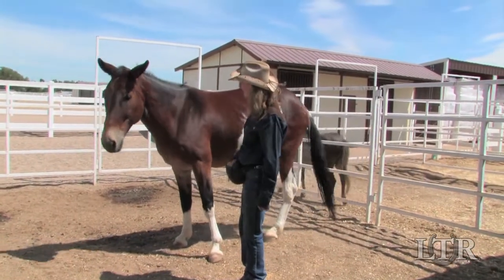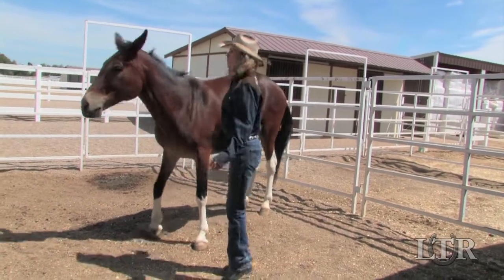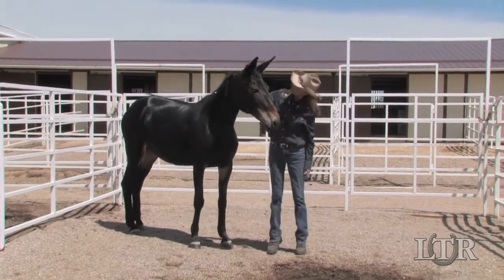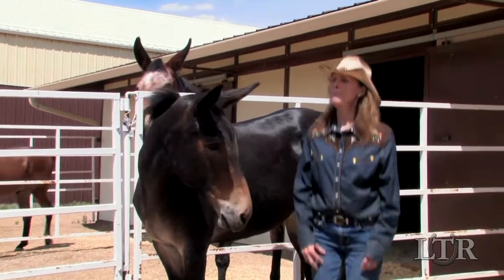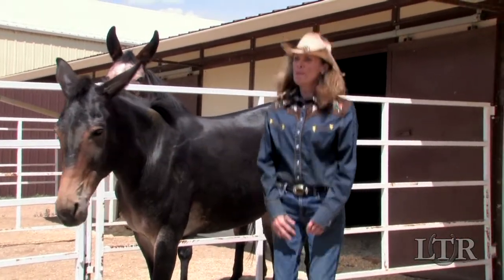Finally, ask someone to hold the lead rope while you make an abrupt move like jumping and flapping your arms. If your equine doesn't try to run off, but instead stands and looks at you and seems to try to figure out what you are doing, he may be a great candidate for advanced training in equine sports like driving, which require a calmer and steadier animal.